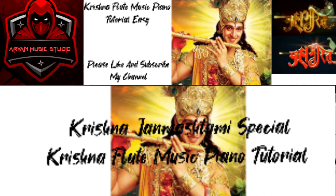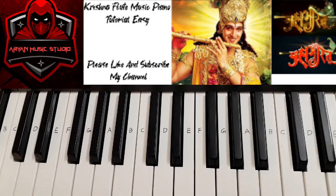So let's get started. Now I will play the tutorial. The first line is...